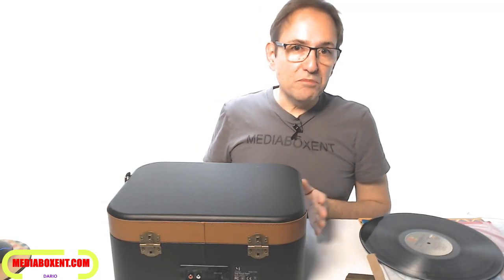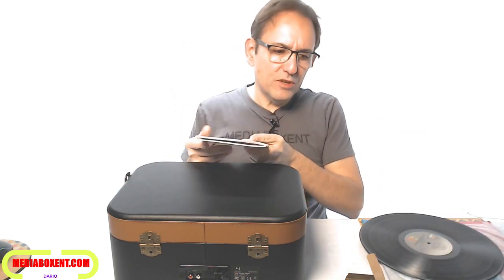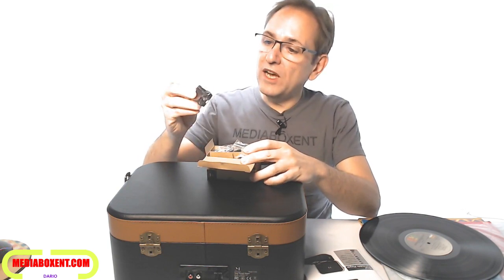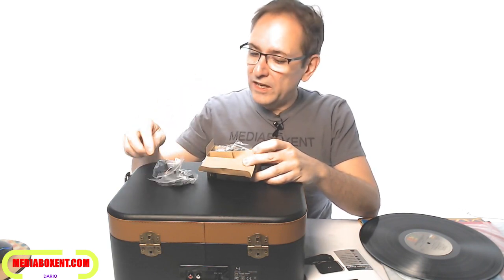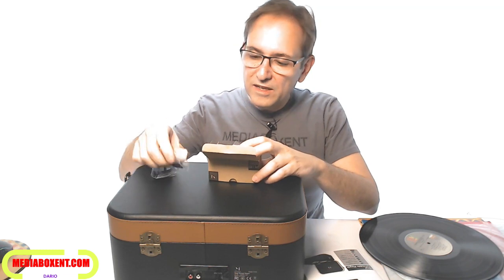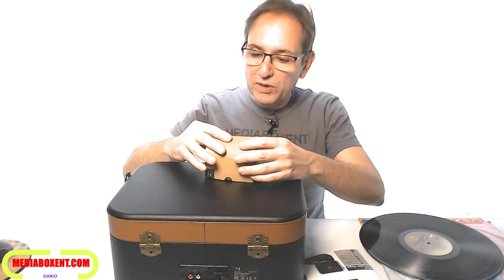Pretty simple. It comes with instructions on how to use it. The plug supports 110 to 240 volts, so you can use it everywhere. It comes with all the adapters: Europe, UK, Australia, Germany — every plug adapter so you can use it anywhere in the world.